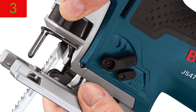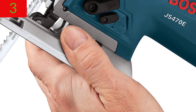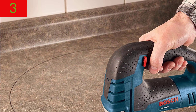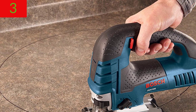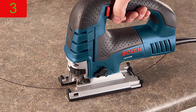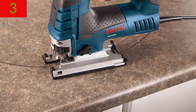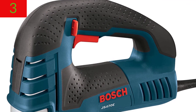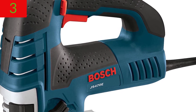The low vibration design and finely machined plunge system improve accuracy and enable smooth jigsaw operation across a range of tasks. The package includes: 1 Jigsaw, 1 Blade, 1 Anti-Splinter Insert, 1 Plastic Overshoe, 1 Bevel Wrench, and 1 Carrying Bag.